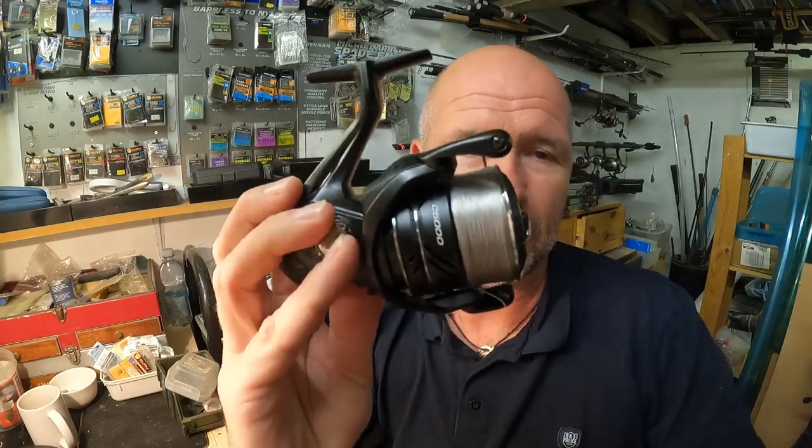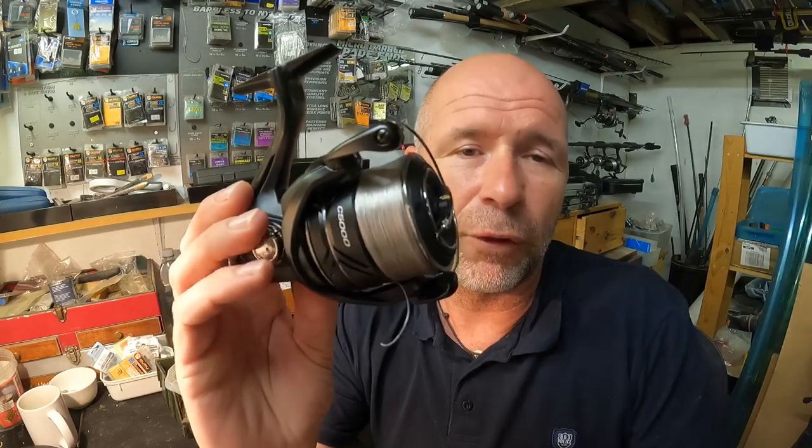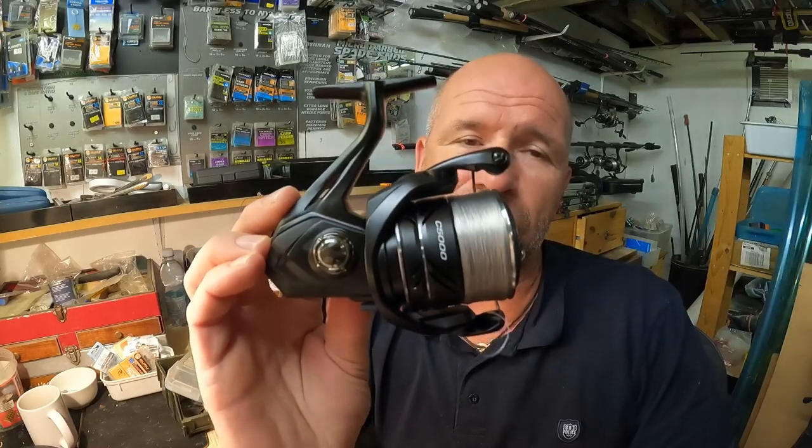These are incredible. We've done them in three sizes to suit all your match anglers across all disciplines: a 3000, a 4000, and a 5000. The 3000 is perfect for your float work, short rods, and canal work. The 4000 is a very versatile commercial size reel, right from your short rods working all the way up to your 13-foot natural float rods — so there's a massive array of disciplines you can use it for.